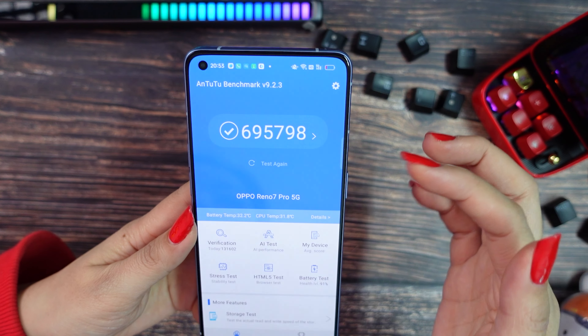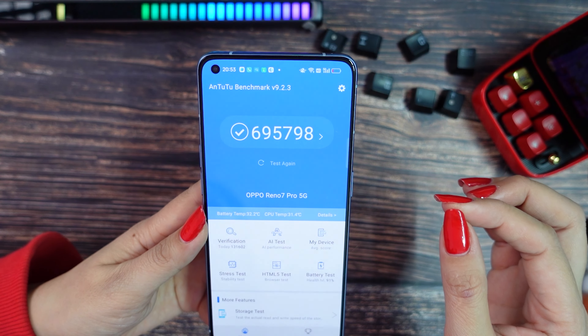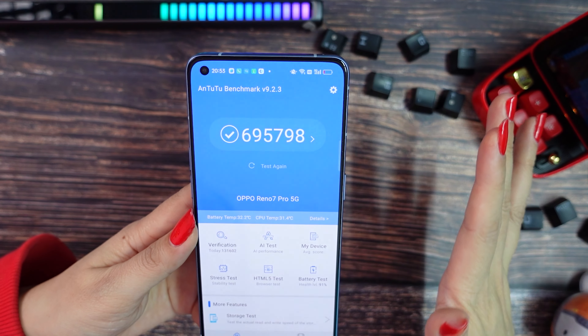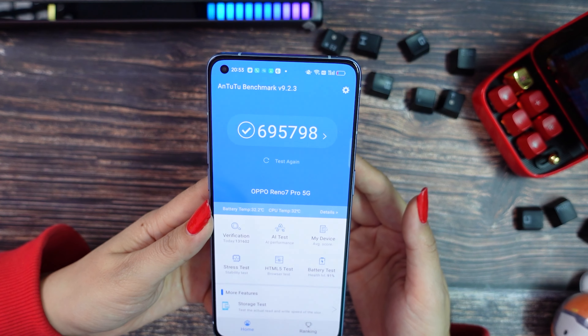For performance, I made some testing on Antutu and we got 695,798 points. You can really play any game in the market and you will be able to have a very good experience.